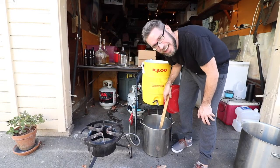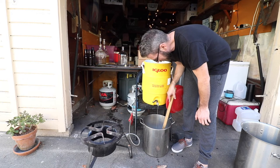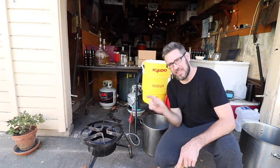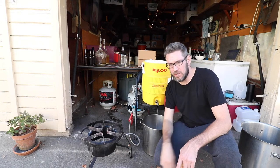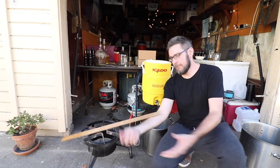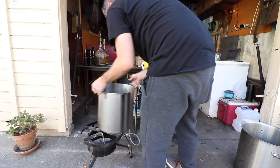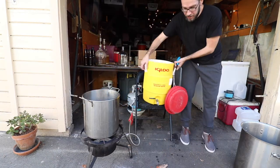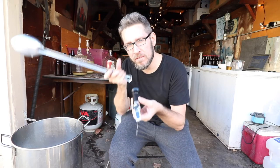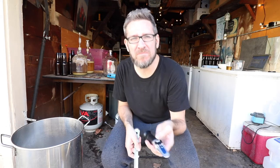I'm at 1.9 gallons — so close. I might not even need to sparge. What I'll do is wait for this to run off fully, take a gravity reading, and if I need to I'll just top off with water. I was going for 1.040 pre-boil and 1.050 post-boil. I'm reading 1.037 — I'm okay with that. On days like this when you're just having fun, you just go for it.